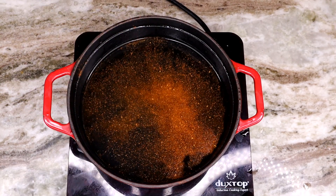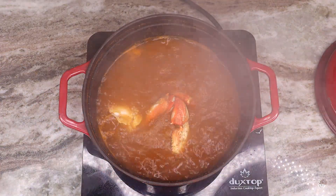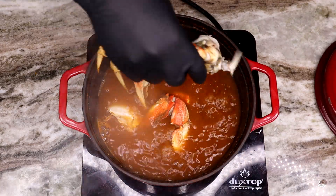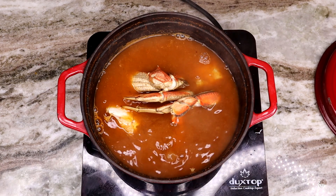Get a brand new pot of water going, season it up with some Old Bay — eyeball that — then go ahead and toss your dungeness crab, or whatever crab you're using, into that water and let it do its thing as we move on to the next step.